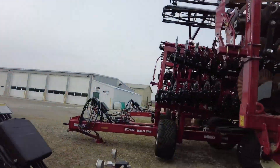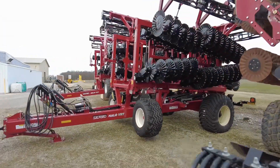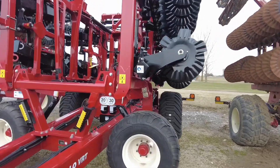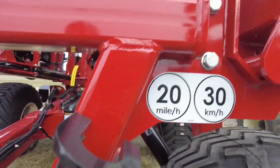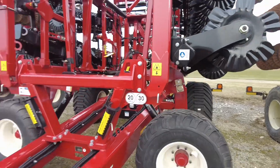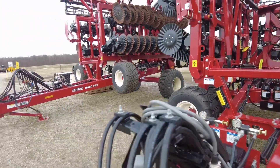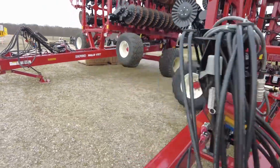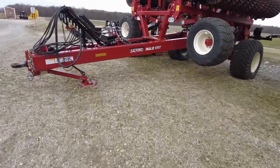We've got the 20-footer and here are a couple more — this is a 30, and that one over there is also a 30. I want to show you something on this 30.